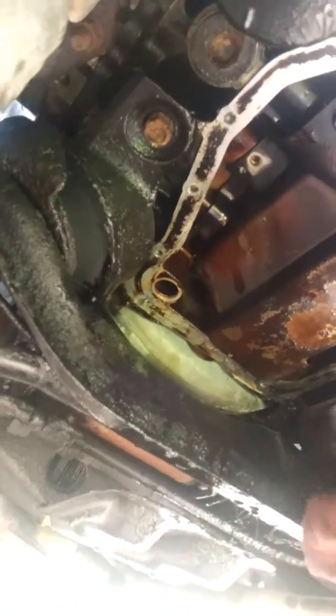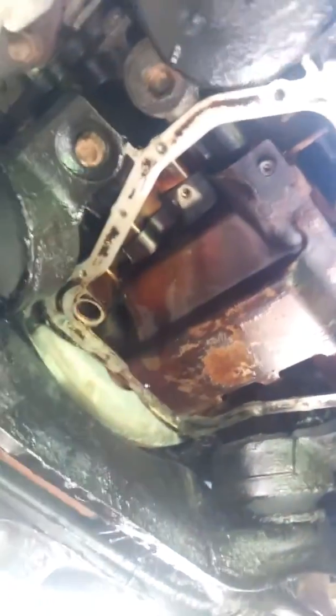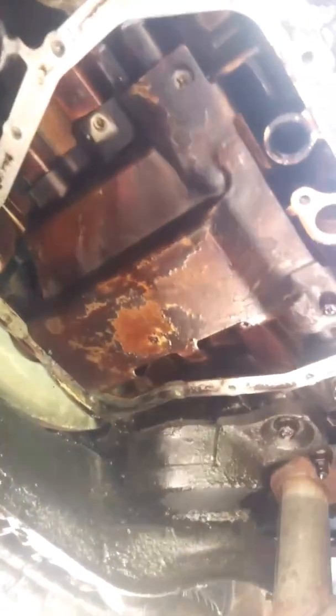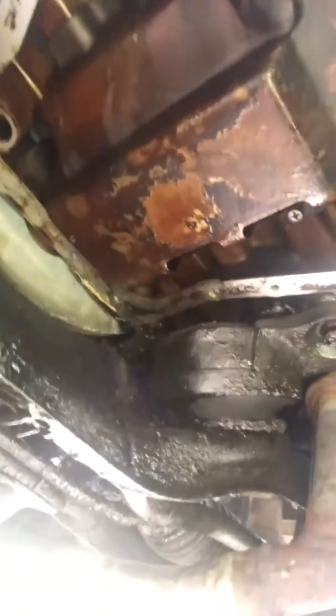What I'm gonna use here is brake cleaner and scotch-brite. All that old gasket material on there needs to come off, so I'm gonna soak her down with some brake cleaner, take this scotch-brite — just like sandpaper — and start rubbing and scrubbing. As you can see some of this stuff is already making its way off. See how that cleans up a lot nicer.